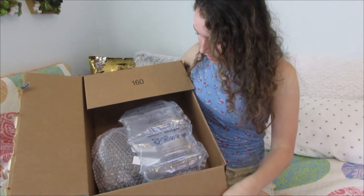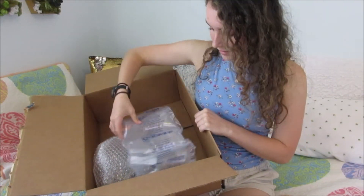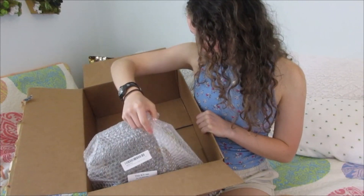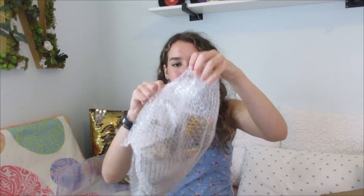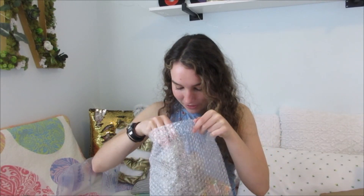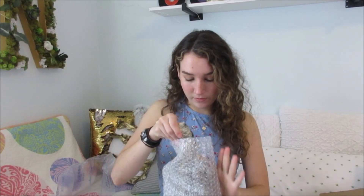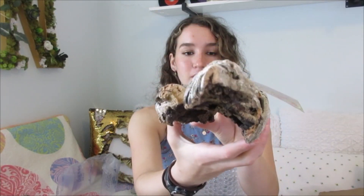Moment of truth — I don't even know if everything I ordered is in here so we'll just have to see, because the box is not even full. Here it is — so excited. It's quite dirty though, I have to tap off a bit of this dirt. So this is the first thing that I got — I got two of them — and it is a cork flat.